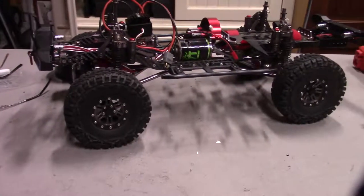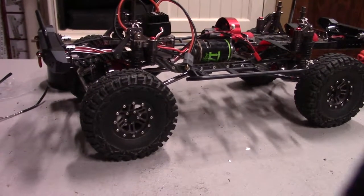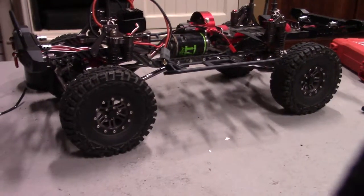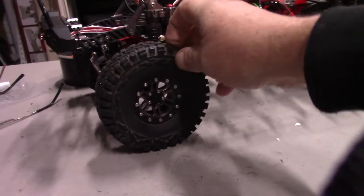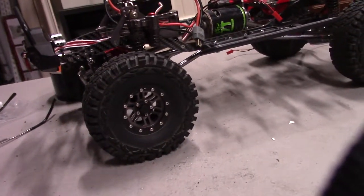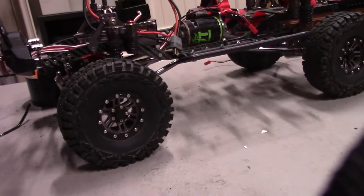Hey everybody, today we're going to do tires on this — I guess you could call it an SCX10 clone. On this SCX10 clone, these are what came with it and they're okay probably for a trail, but I found out real quickly if I have to do any hill climbing that they don't have what it needs to climb the hills.